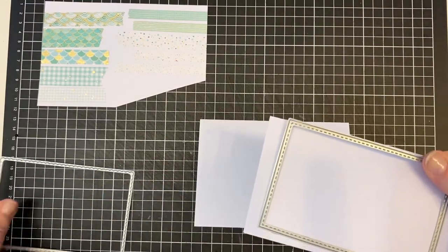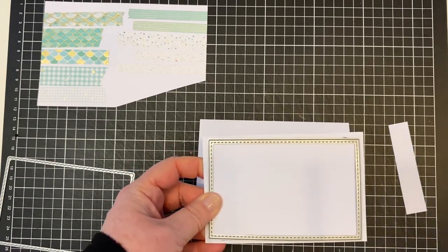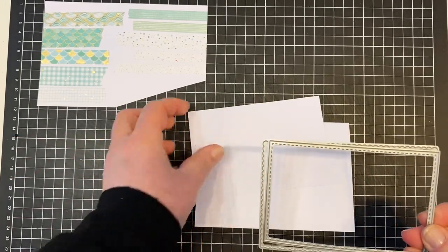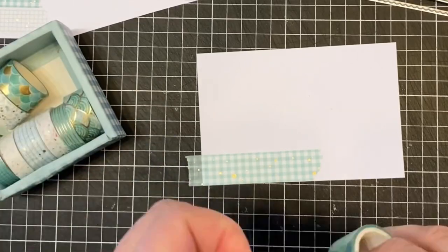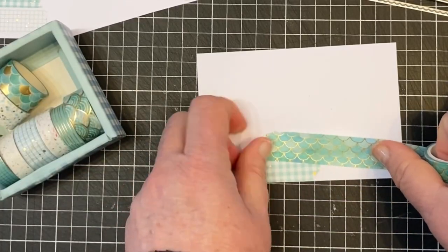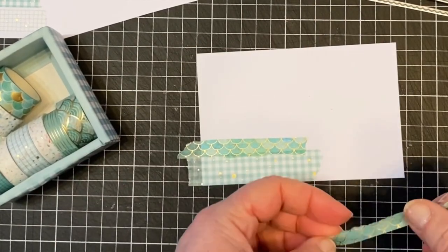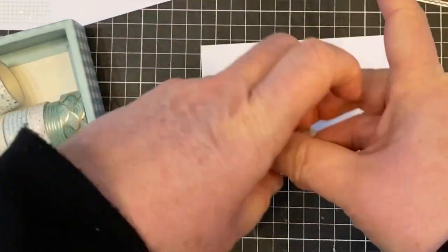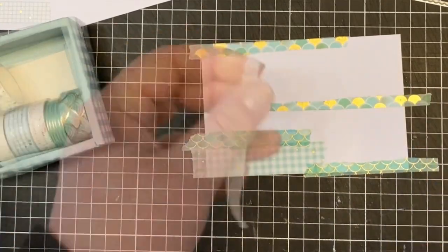They do have a range of different washi tapes as well and I'll have the link to them in the description below. Now to get started on the first card - I want to have them overlapping, a little bit skew-whiff, but I've decided to have them all going straight but having them be torn and overlapping each other. It just gives a really good look because you can see the other tapes underneath.